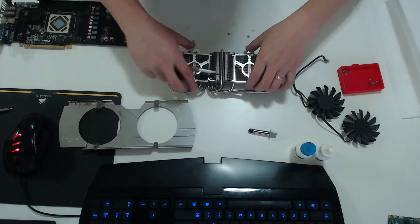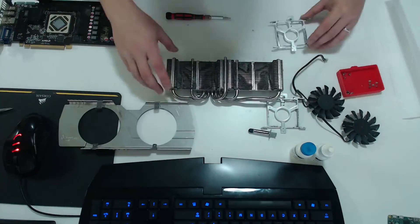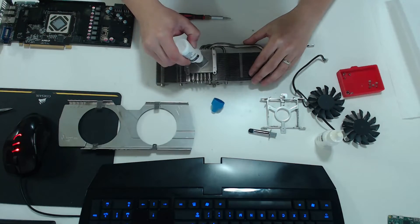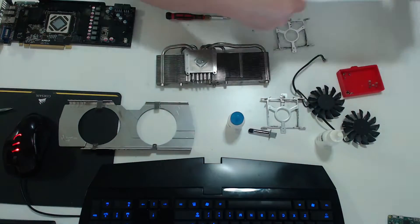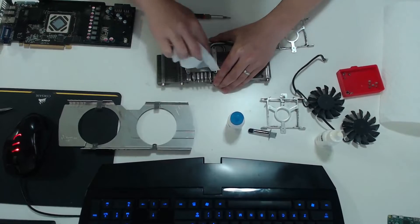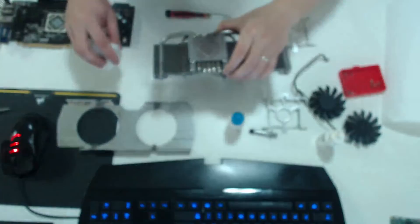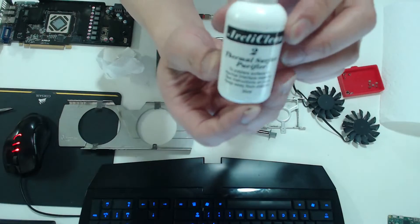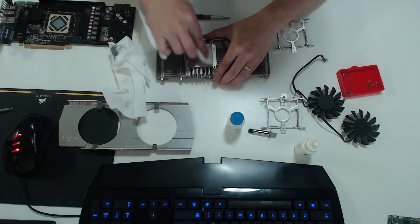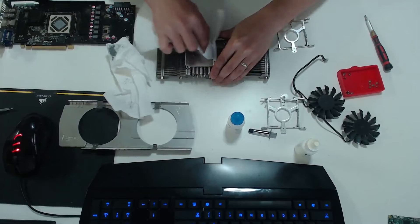After that gets removed, we have to clean the thermal paste that's on the heatsink itself. I use this product from Arctic — the first one is the thermal paste cleaner. I'll leave a link in the description below where you can buy it; it actually comes as a kit. Stage two is the thermal paste purifier — I think it's basically alcohol, but it came in a kit with everything I needed, so might as well use it.